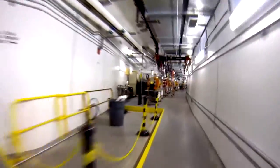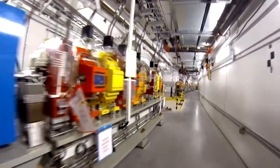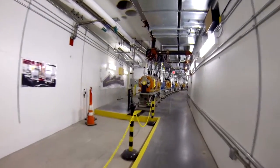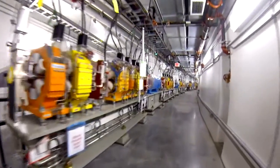The storage ring is divided into five sections that we call pentants. Each pentant is divided by a sectioning gate, which you'll see throughout the tunnel — they allow individual pentants to be secured. The recessed section of the tunnel floor, shown here on the left, will house the RF cavity. These RF cavities generate the energy to maintain the electron beam in the storage ring.